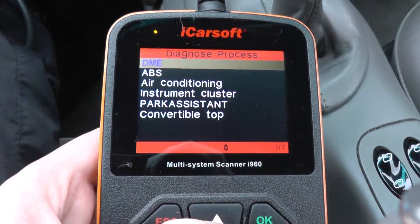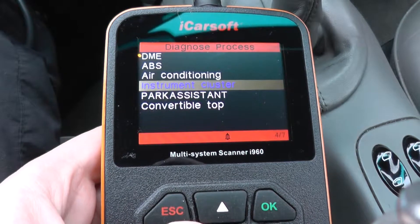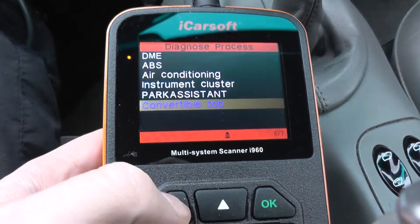It's got the DME, which is the engine, the ABS, air conditioning, instrument cluster, park assistant, and convertible top.